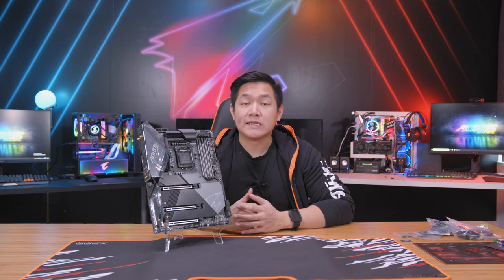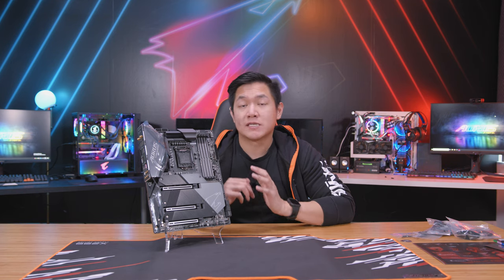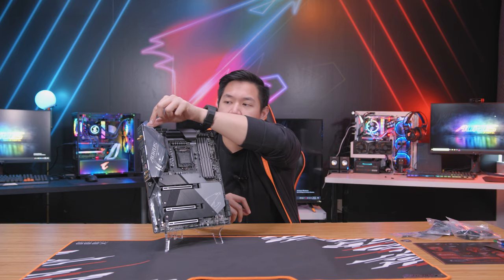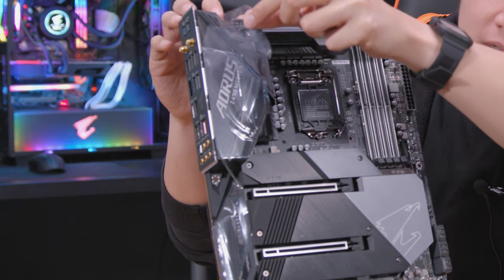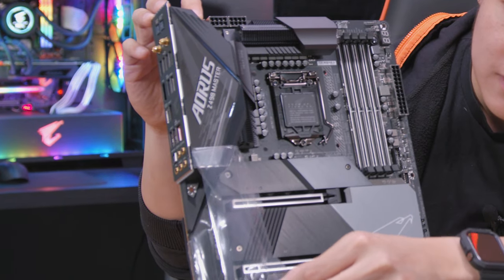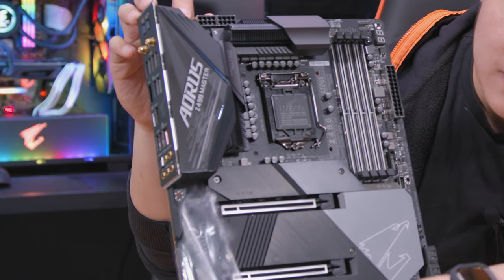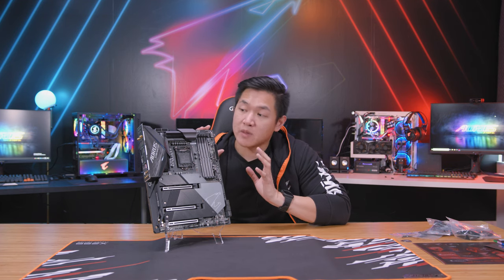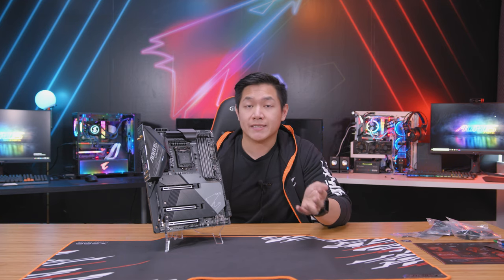Let's move over and talk about the actual board and what's changed for this generation. But before we do that, I think we gotta do some peeling here. With that out of the way, let's start with talking about some of the biggest changes we've done for this generation and talk about why some of the new technologies on here might matter to you as a gamer.